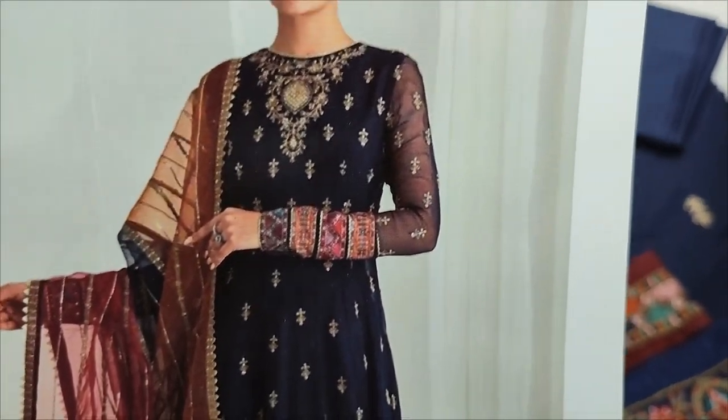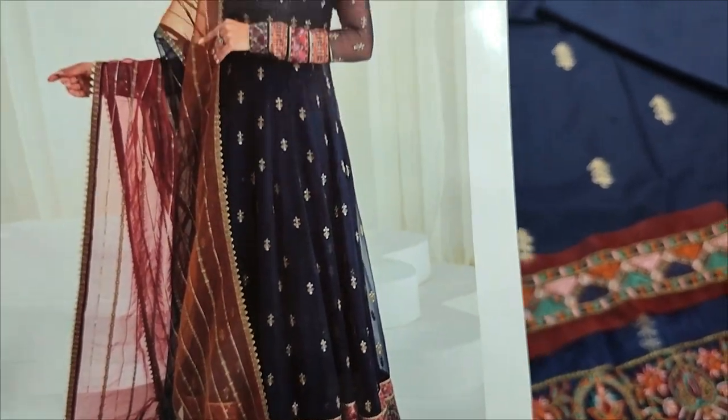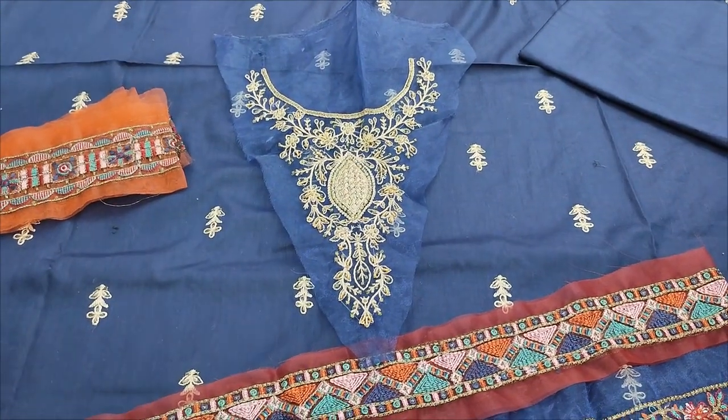Here is a copy design of Jasmine. This is a Merlon fabric — it's an embroidered fabric with an embroidered neck with inward touching.